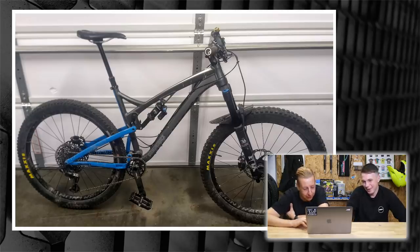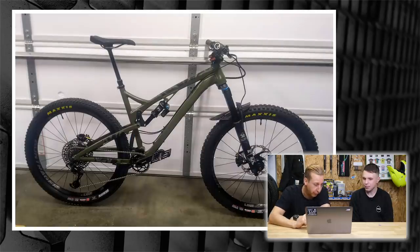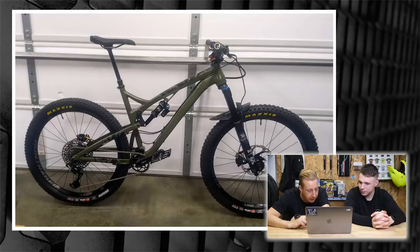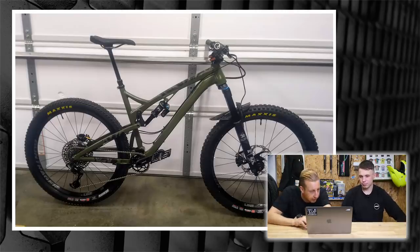Next up is from John — a 2017 Diamondback Release. I remember when these came out; they always had a different colour rear end. The one I'd seen had the red rear end and although it looked kind of cool, I always found it a bit disjointed. But John's done a full respray and it looks like a really professional job. He's also added protection in the ankle rub zones and on the top tube, put new bearings and bushings in, new hoses and cables. If you didn't know that was a respray, you really wouldn't. Awesome job from John.